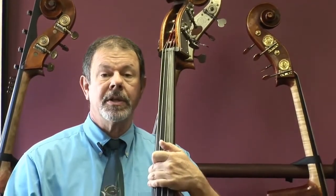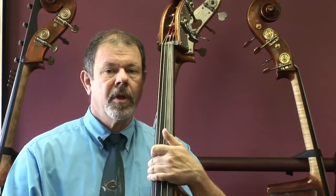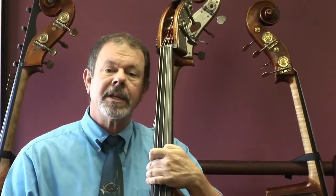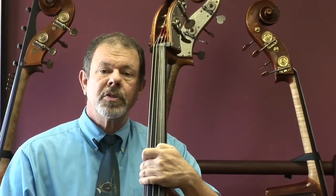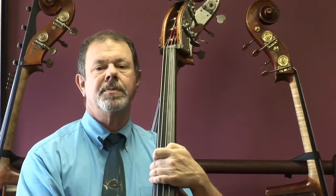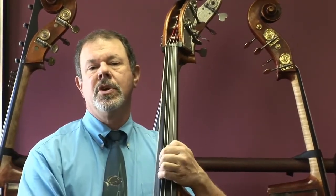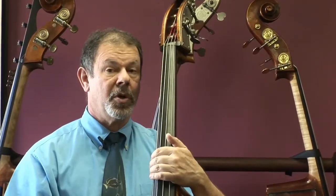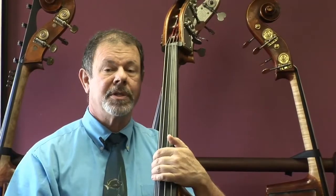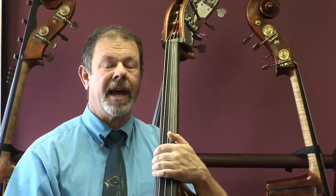A bigger one like this is an excellent orchestral instrument. Specifically this one, the previous owner had this instrument tuned in fifths so that the low note was a low C, and this bass holds that low note very well.